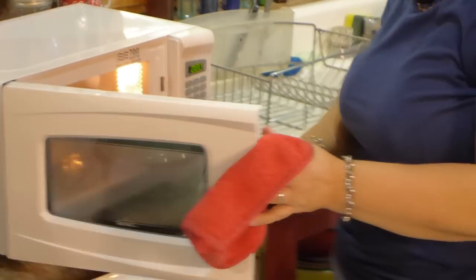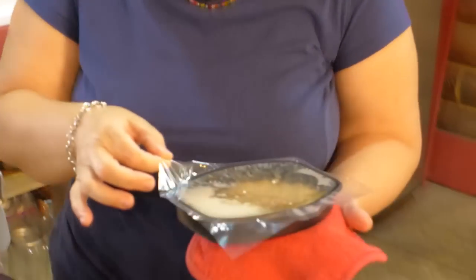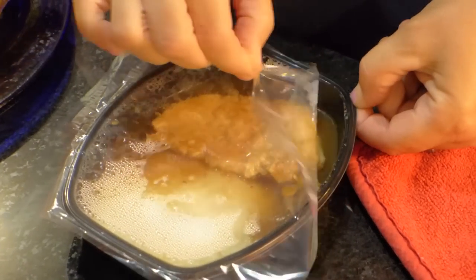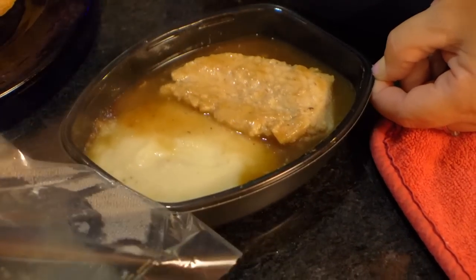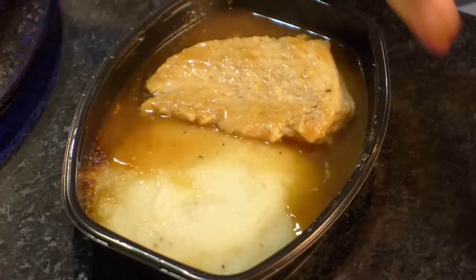We're gonna get the food out of here. Look at that — for all you plastic lovers out there. Okay so we're gonna peel it off. No lid — it's a plastic covering. Oh, let me tell you something: it smells sweet! The first aroma that hits me isn't meat and potatoes and gravy. It's sweet.